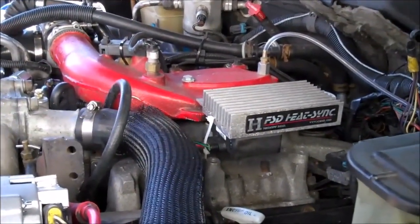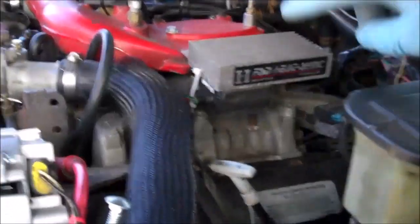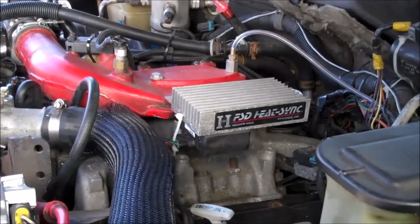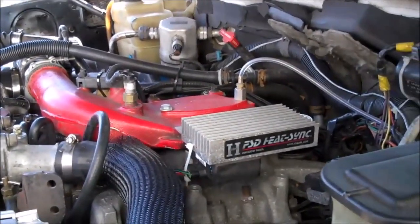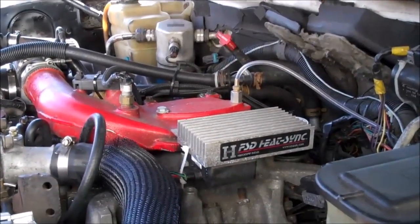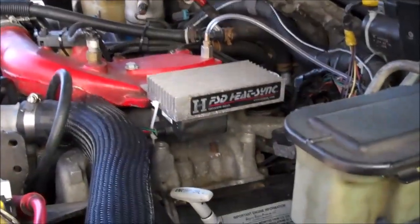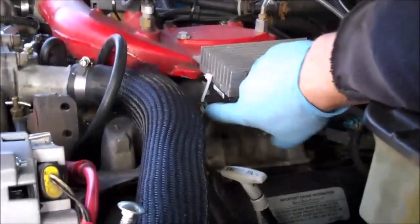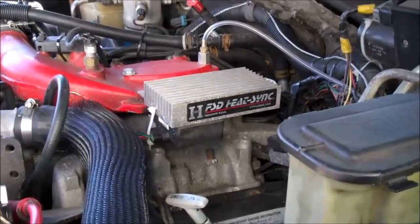Unbelievably, even though they were aware of it, GM never fixed this problem in 6.5 liter diesels. The only thing they did was try to make tougher PMDs, but nothing electronic is really going to withstand that kind of heat in there. So it caused a lot of bad blood between GM and 6.5 liter diesel engine owners. Probably thousands and thousands of dollars were unnecessarily spent replacing healthy injection pumps when the only thing that was wrong was the PMD. GM was famous for saying the injection pump is bad when there was nothing wrong with it — it was just the PMD.